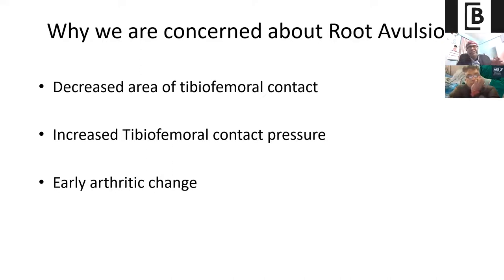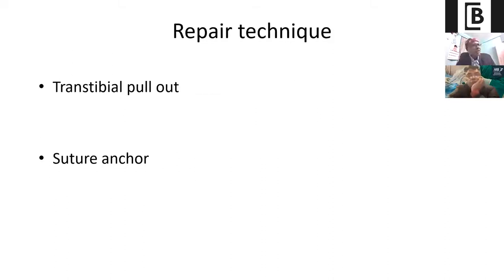Why are we concerned about root avulsion? Because if you don't treat it, there will be a decreased area of tibiofemoral contact, which will increase the tibiofemoral contact pressure, and ultimately that will lead to arthritic changes. That is the reason why, in the last one decade, we have been concentrating more and more on root repair techniques. The standard repair technique is the transtibial pull-out — either single tunnel or double tunnel, as advised by LaPrade.